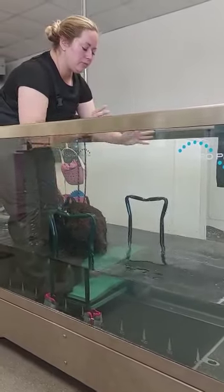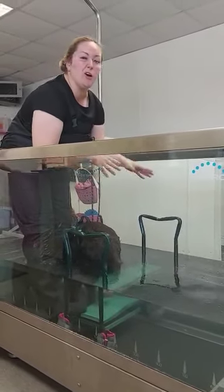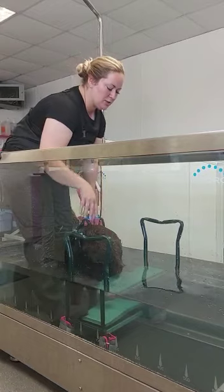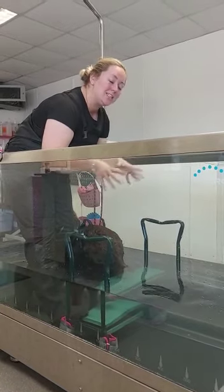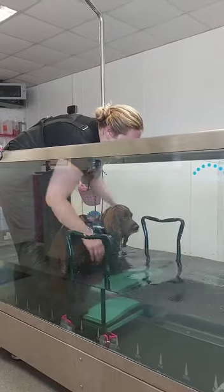When we were doing the session before - the swim before - his placement was just a little bit off. So we're trying to go into a slightly faster pace and speed, and we'll just try and get him a nice placement here.